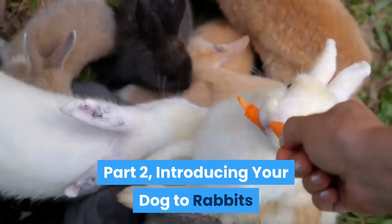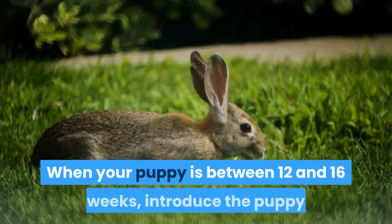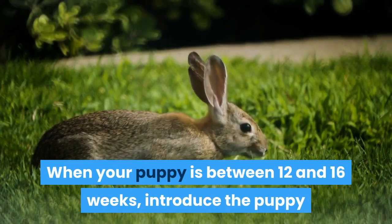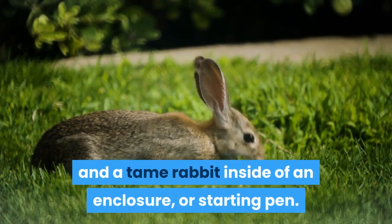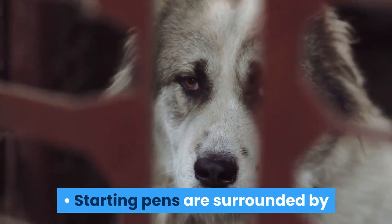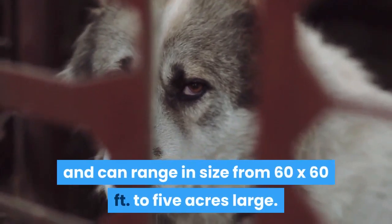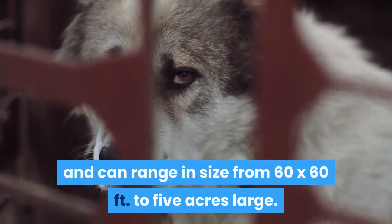Part 2: Introducing your dog to rabbits. Introduce your puppy to a tame rabbit. When your puppy is between 12 and 16 weeks, introduce the puppy and a tame rabbit inside of an enclosure or starting pen. Starting pens are surrounded by rabbit-proof fencing or chicken wire, and can range in size from 60 by 60 feet to 5 acres large.